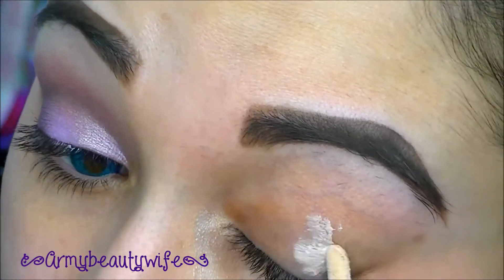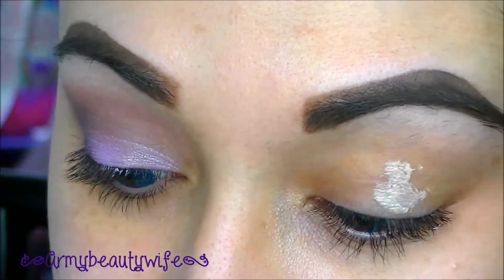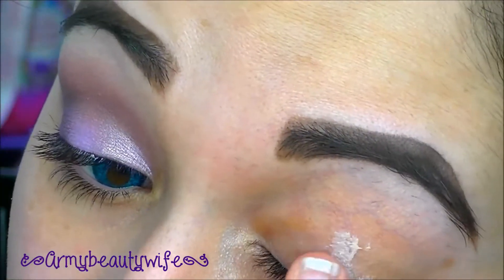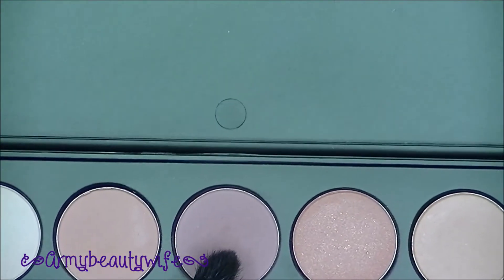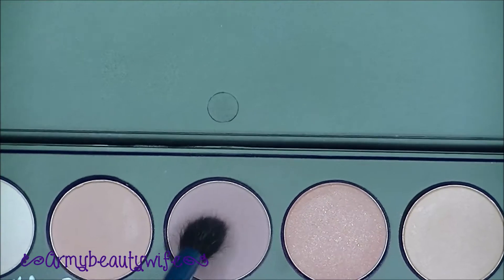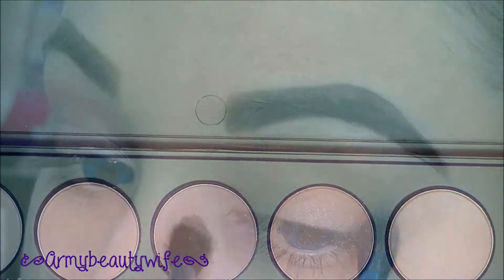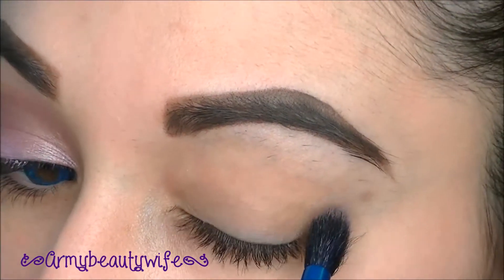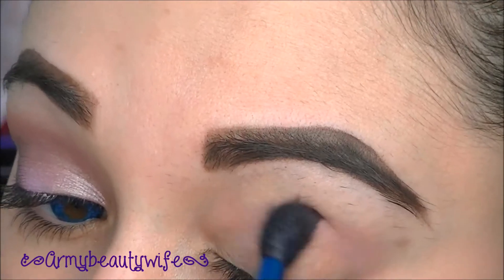As usual, you're going to prime your lids with Urban Decay Primer Potion. If you hear noise in the background, it's my daughter, sorry. Then we're going to go in with Ho from MAC — it is a cool-toned purple with a gray undertone. You're going to take that on a crease brush and put it all inside the crease as well as slightly above, because I want this everywhere.